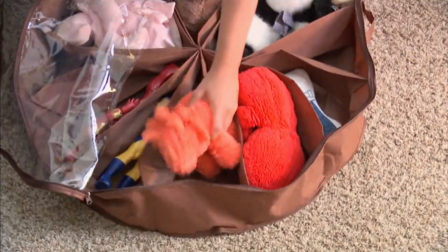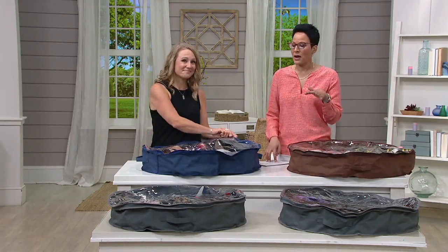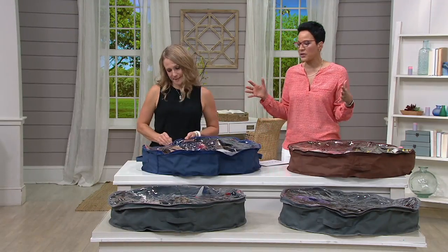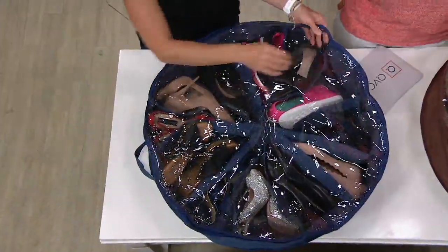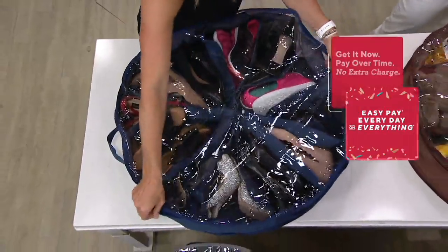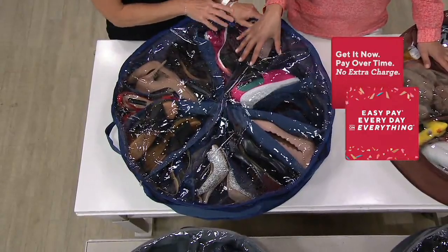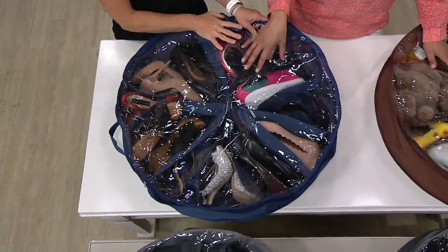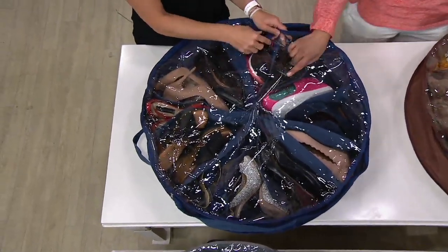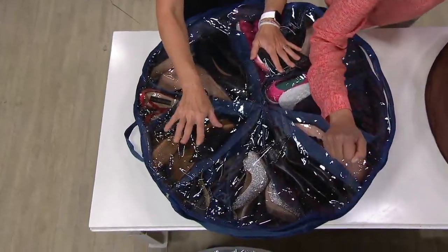We've got a couple of colors for you — three colors — and it's ten dollars and thirty-three cents. These are already popular. There are lots of organization stores out there, and this whole show has really been about organization. We wanted to do your closet, some storage under the bed, the back of doors — but particularly for shoes. Shoes need a particular space, so we do have colors.